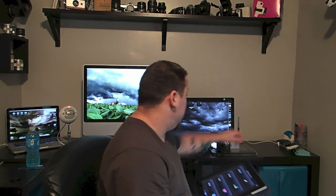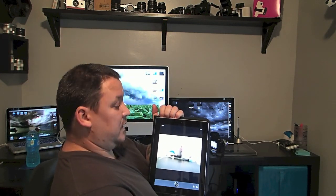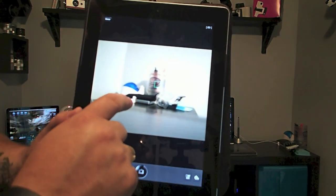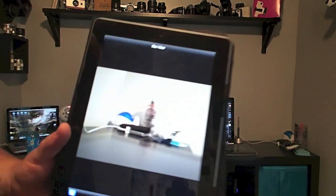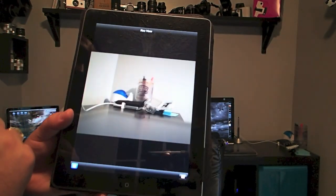Once that connection is made, from within the app you've got options, and the one everybody's going to be interested in is remote control. What you're seeing live on the iPad is actually what the camera is seeing right now. I'll switch to focus-only mode and focus on what's on my desktop. You can refocus on different subjects, and to take the picture you can snap it from the app — or set it so that as soon as you touch the screen it focuses and snaps the picture.